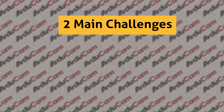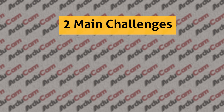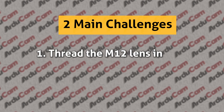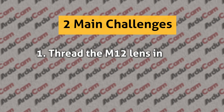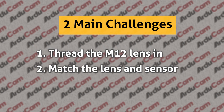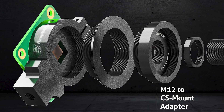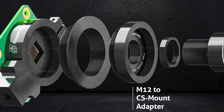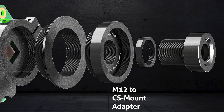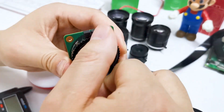There are two issues to handle before we can use an M12 lens on the Raspberry Pi high-quality camera. The first is to find a way to physically thread the M12 lens to the mount of the camera, and the second is to make sure the M12 lenses used will match the Sony IMX477 sensor. The first one is easier to handle because the CS mount is a threaded mount, and you can thread in an M12 to CS mount adapter to make it ready for M12 lenses.